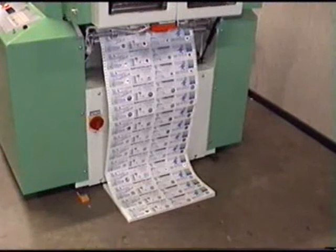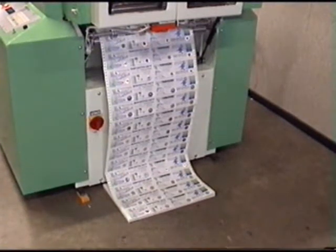This demonstration shows foiling with a registered image hologram onto a 3-inch ticket. The tickets are printed 16 to view on a 12-inch fold, and each ticket has the same registered image hologram, which is actually called Head Valley.